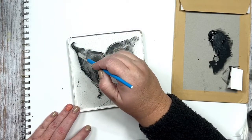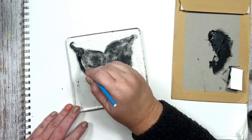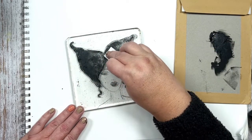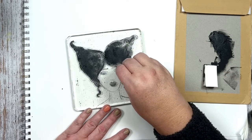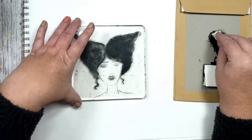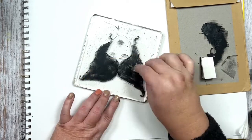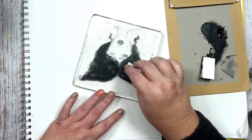Looking at this other stencil, there were places in the hair where it was super thick, and brushing it out wasn't really working for me. So I went in and used the makeup sponge to just daub some paint on there, adding some layers to the hair, and it worked out really, really well. I'm going to do that, then put it to the side, let it dry, and we'll pull the other plates while this one dries.